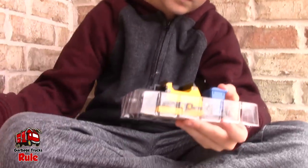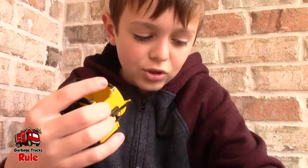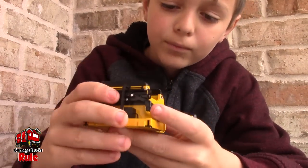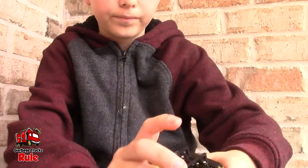We got it open. Let's see what we got here. We got a garbage can too — Slammin' Eagle Carotocan. That's cool, pretty cool. Can't wait to see how that works.